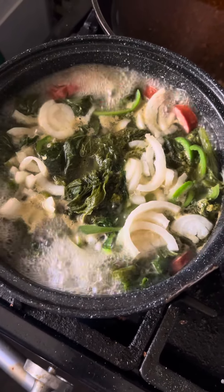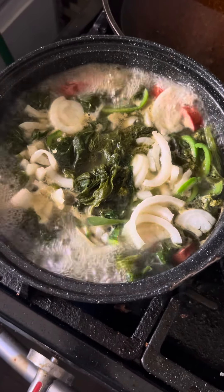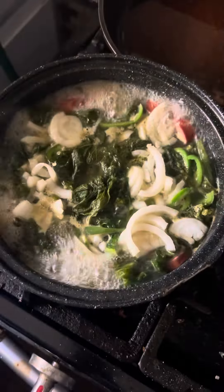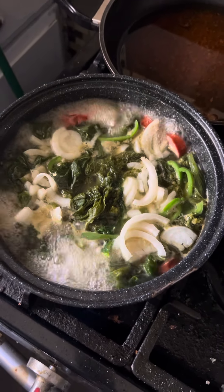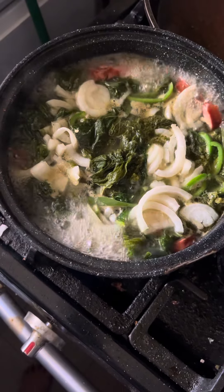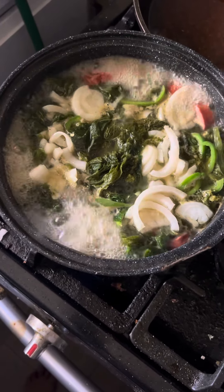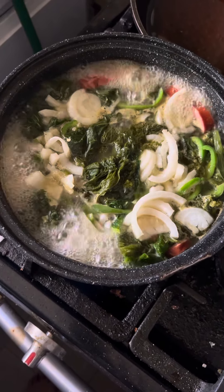All right, so in 45 minutes you're going to get to see the end result of these fresh turnip greens and bell pepper. And that means bye for now.